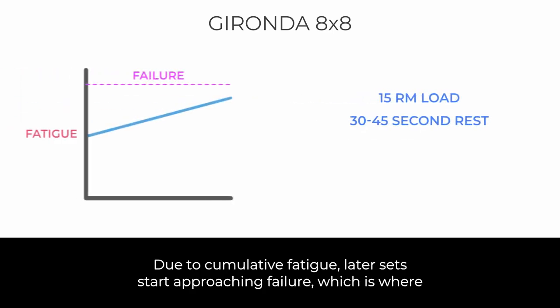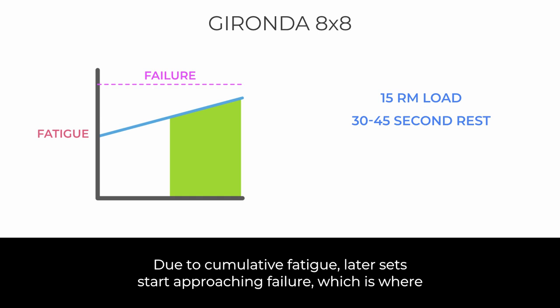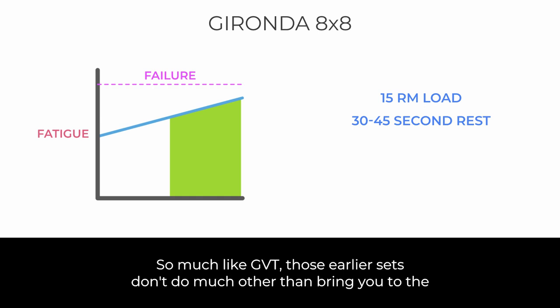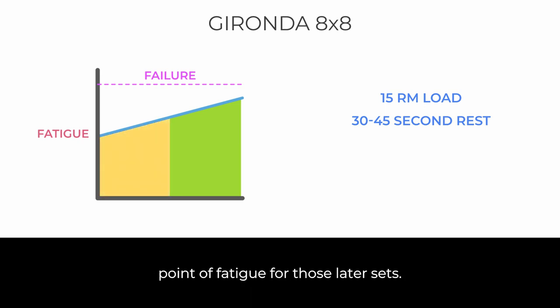Due to cumulative fatigue, later sets start approaching failure, which is where the training stimulus really comes from. So much like GVT, those earlier sets don't do much other than bring you to the point of fatigue for those later sets.